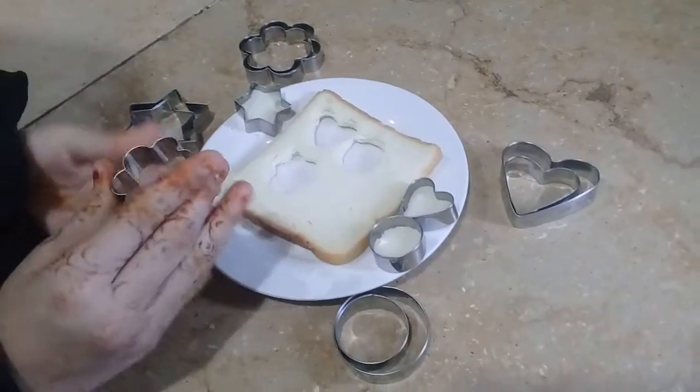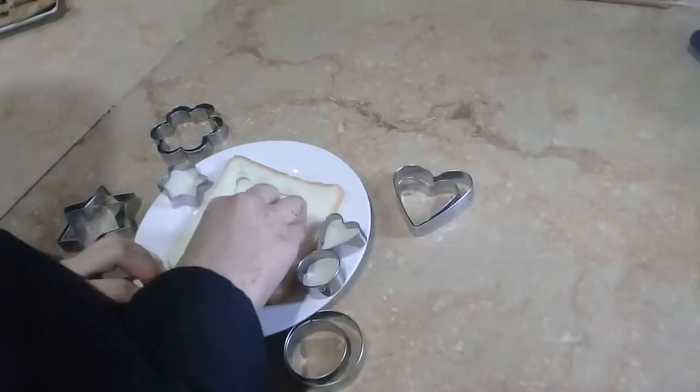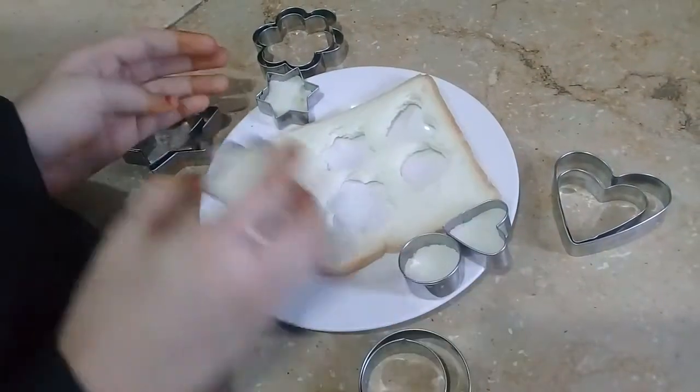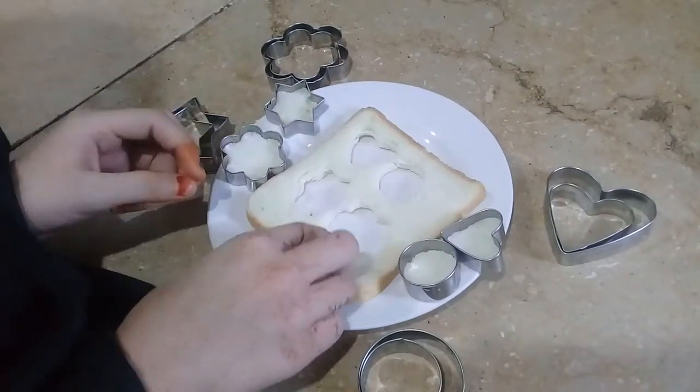We will cut it into the flower shape. Okay, so this one will be like this, and this one will be like this. Okay, so all of these have been opened. Now I will put this on the bread.